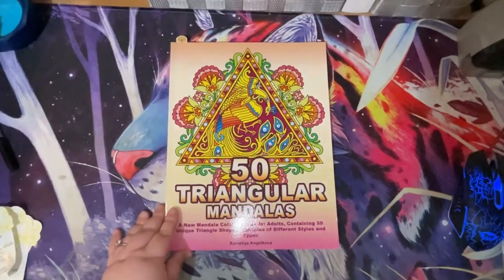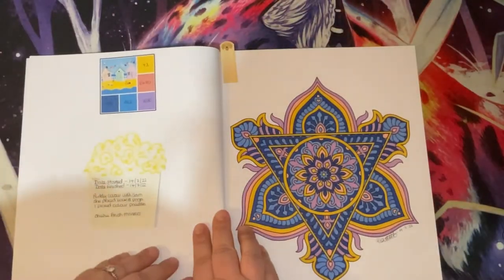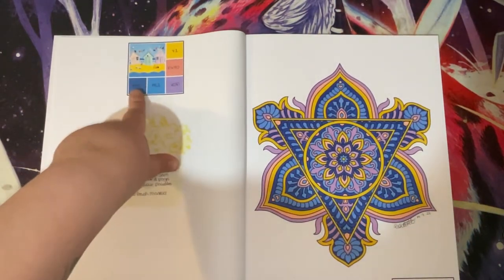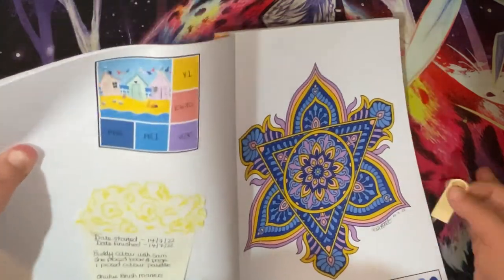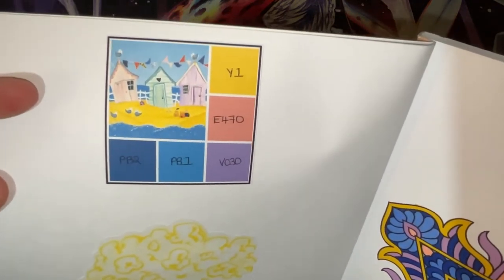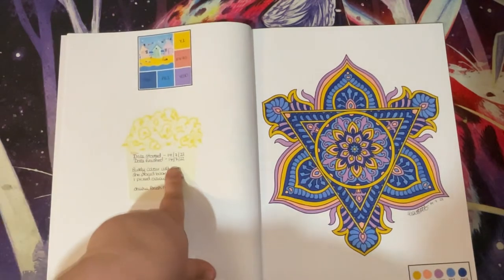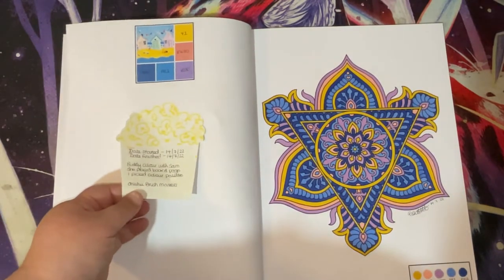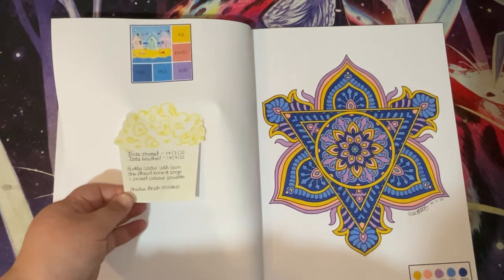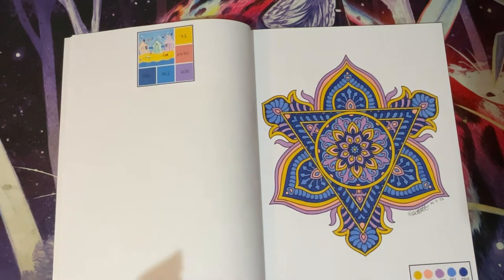Then we go to 50 Triangular Mandalas - I did one in here as a body colour with Sam. I made some summer colour palettes and this was the one we chose between us. These are with Ohuhu markers, so if you want to use this colour palette those are the markers that match best. This was started and finished on the 14th of July - she picked the book and page and I picked the colour palette.